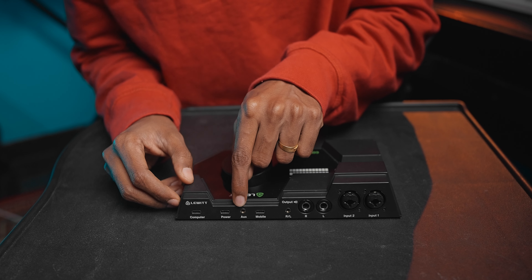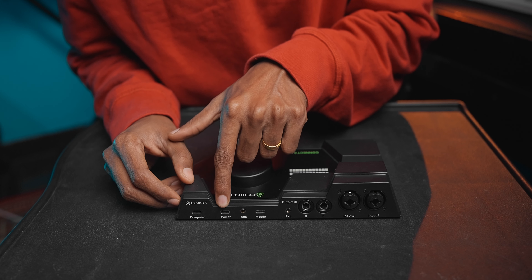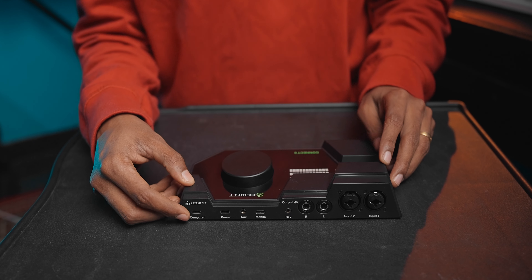There is a USB-C port for mobile interface connection. There is also a dedicated USB-C power input so you can supply extra power by connecting a USB-C cable to a power plug, separate from the USB-C connection to your PC.